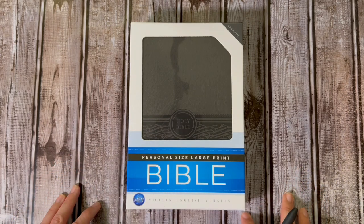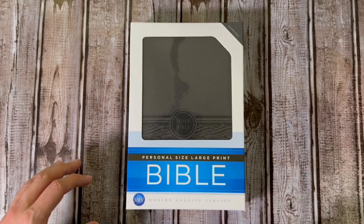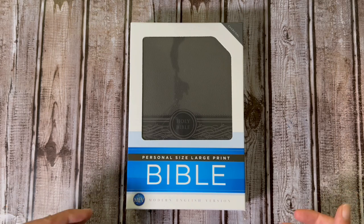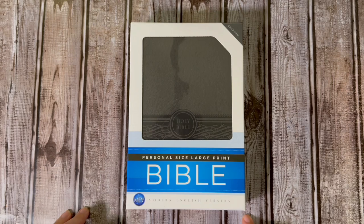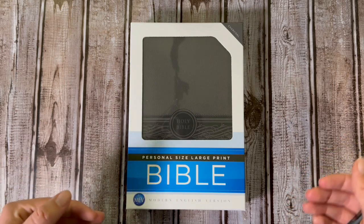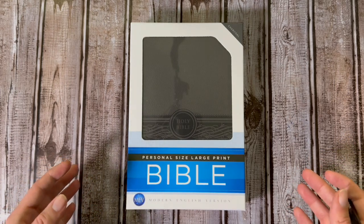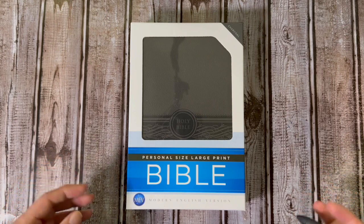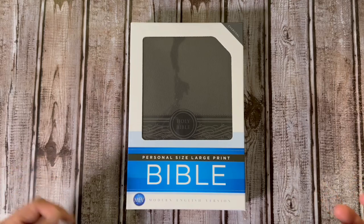Now if you're unfamiliar with the Modern English Version, it is similar or kind of in the same vein as the King James and New King James. What I mean by that is that the New Testament is translated from the Textus Receptus. There are some tweaks, some differences, but primarily the main text of the New Testament is the Textus Receptus, which the King James and New King James are also translated from.